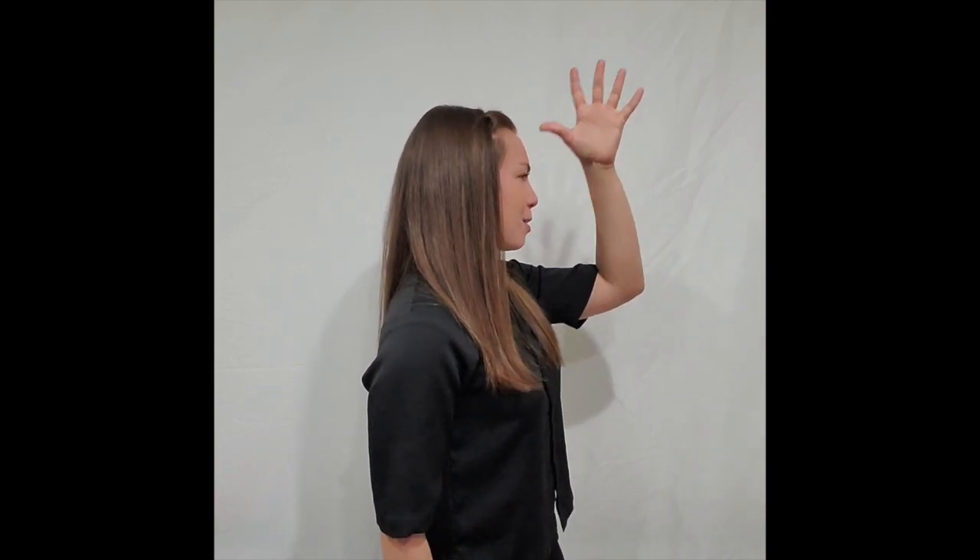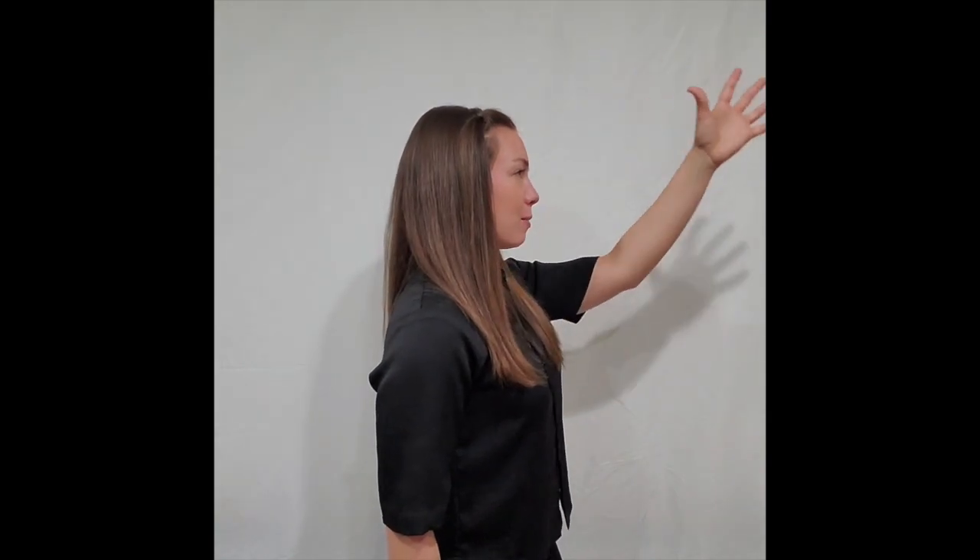Now grandpa. Same thing, but up to the head like this — grandpa, grandpa.